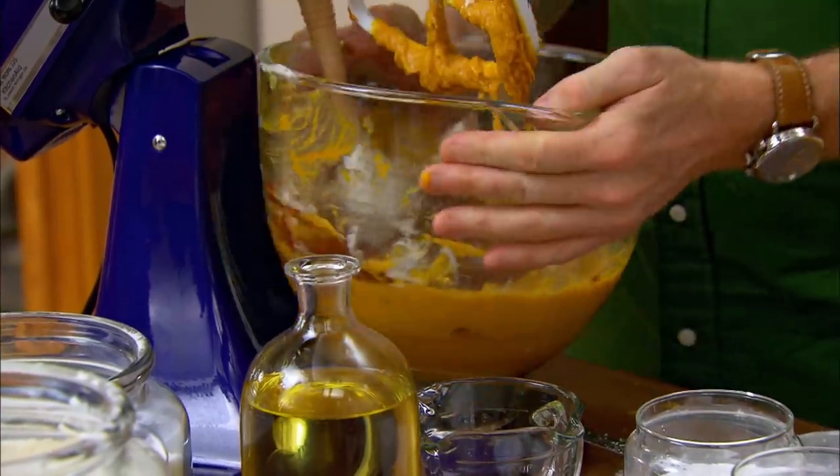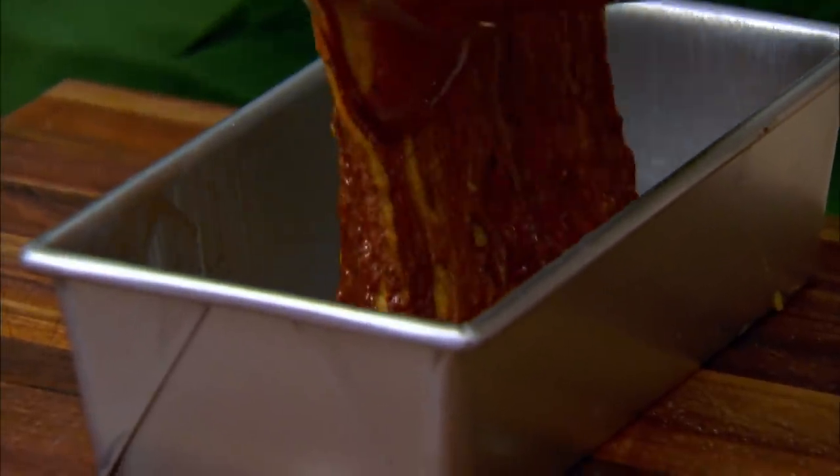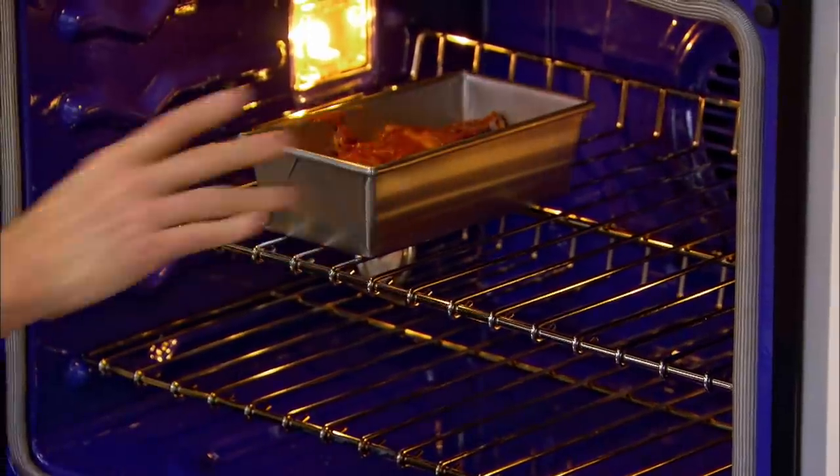I have my cake pan just brushed on the inside with some butter. We're going to preheat our oven to 350 degrees and this is going to bake for about an hour. Look how beautiful that looks — 350 degrees for about an hour.